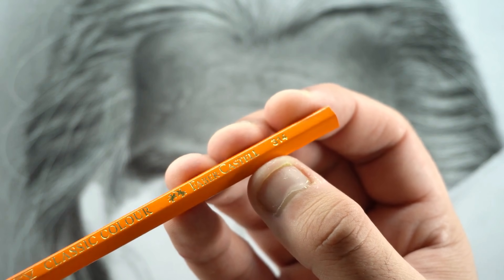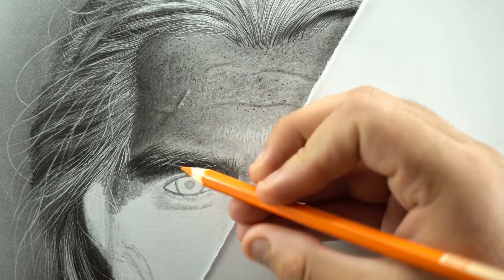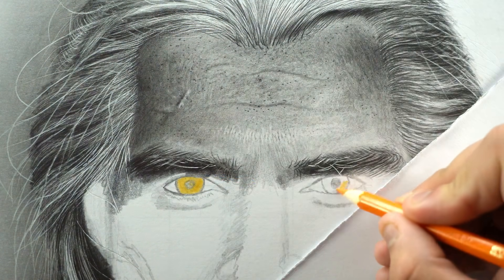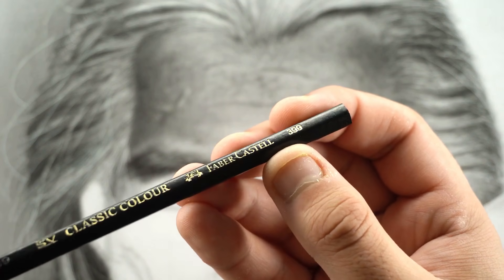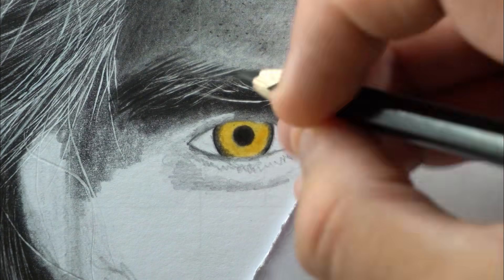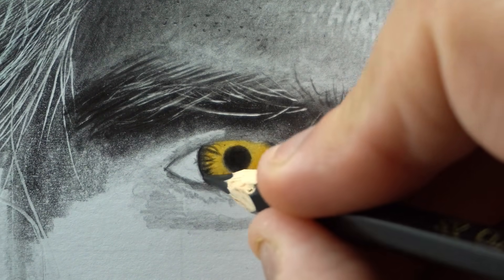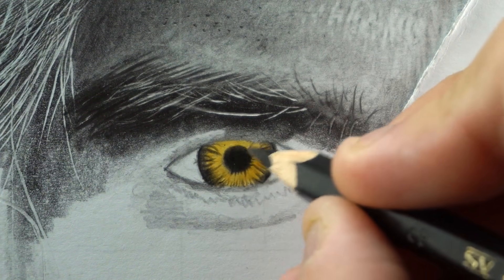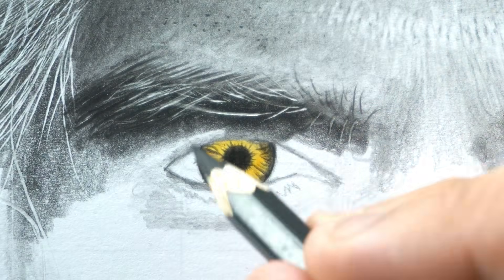Once done with the eyebrows, grab a light orange color — like the 314 from Faber-Castell Classic — and fill the iris with a base color. Then use black from your color pencil box to fill the pupil. Also add little random lines around the outline of the iris and pupil, and some darker shade in the upper portion.